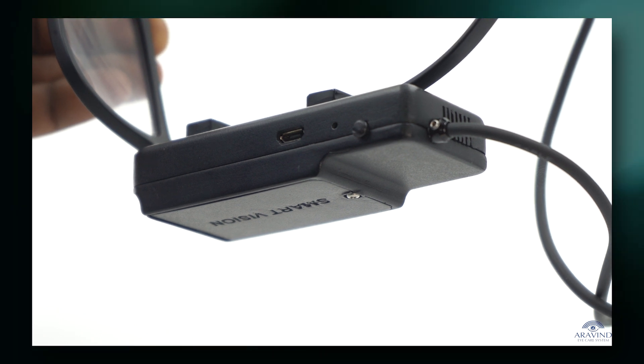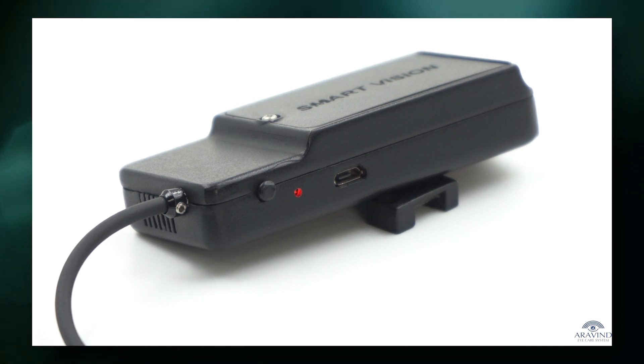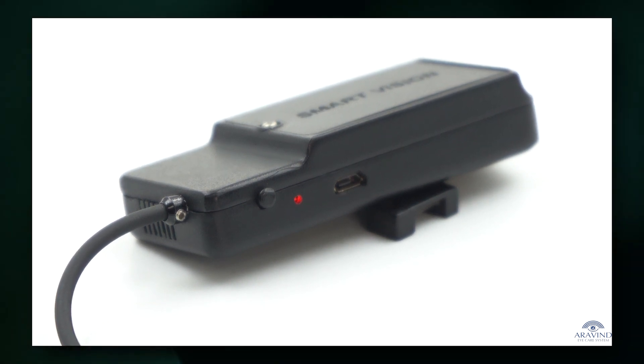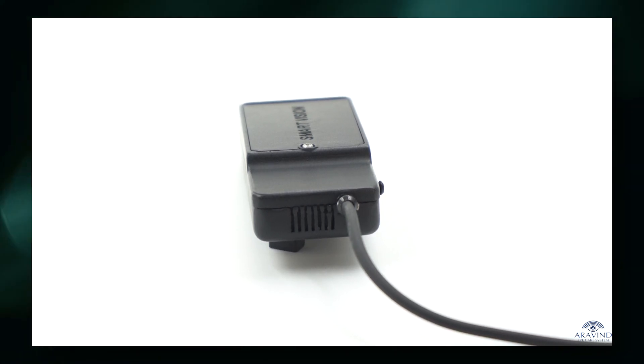The right side gadget, fixed on the right temple of the spectacle frame, has the power button, on/off button, and charging portal, as well as a speaker. Only the user can hear the sound from the speaker.